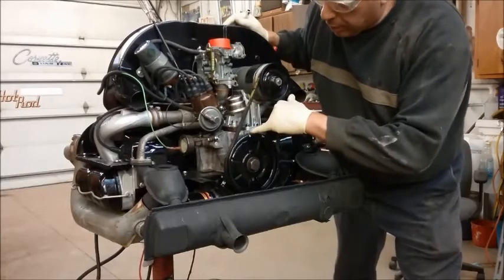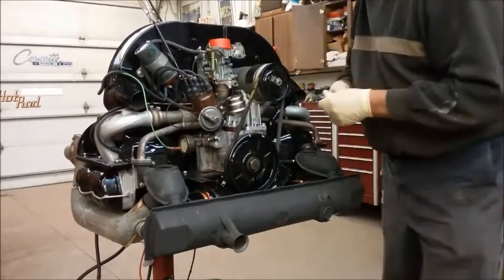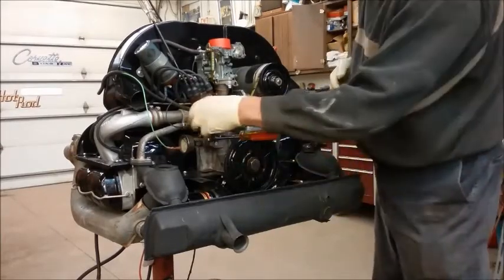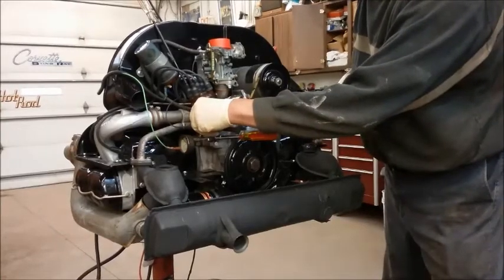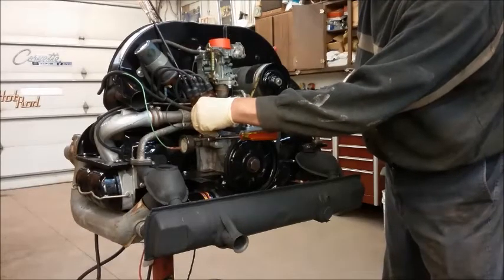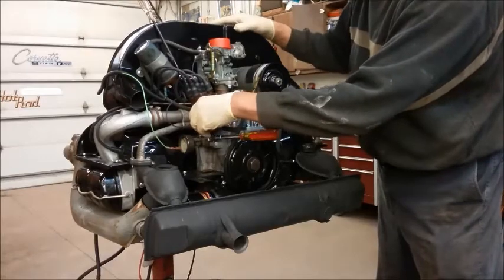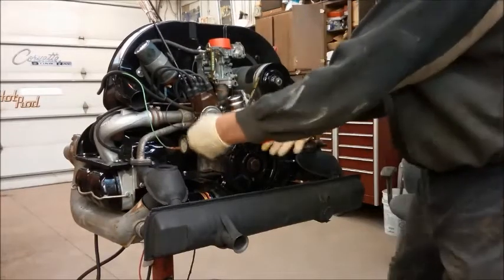I've got this set at about 10 right now. 10 is a good place to start with a fresh engine or a fresh distributor — just get the thing running. So what you're going to do is have the crankshaft set at 10, then rotate the distributor counterclockwise until the light goes on. See, I move that back and forth — that's the spot right there where the points open. Right when the points open, that's where you lock it down.